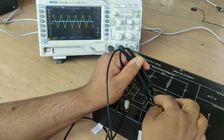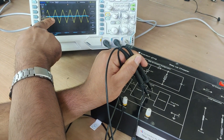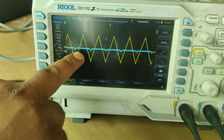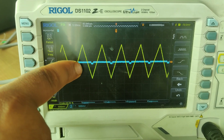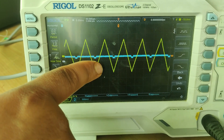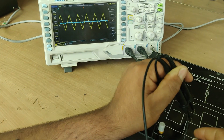Now both signals go into the comparator circuit. What the comparator does is compare the signals. If I keep the reference signal at a certain point, and we analyze where the sawtooth wave value is higher than V-reference, during that period we get a high pulse. When the sawtooth value falls below the reference signal, we get a zero pulse. So we get a positive pulse during the period where the sawtooth exceeds the reference.